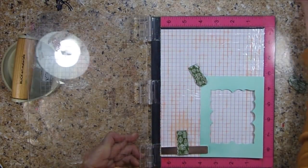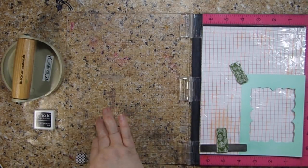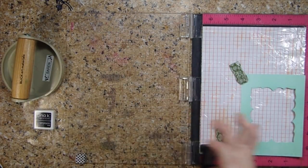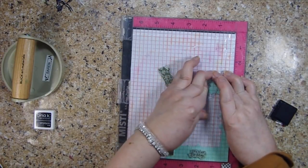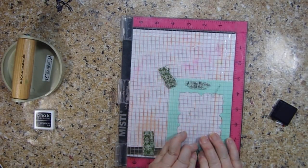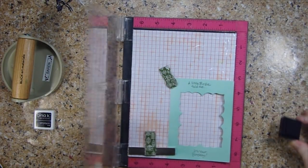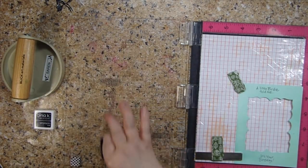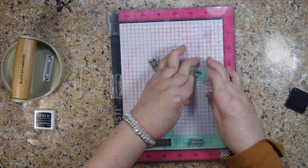I'm going to get that same Gina K Amalgam Ink and we'll just stamp it up. Amalgam Inks that Gina K makes are supposed to work with alcohol markers, with watercolors — basically everything is supposed to work with these. I played with them a couple days ago using a tag, like a Tim Holtz-style tag, and it smeared so badly. Everything I did just smeared — clearly it doesn't work well with a tag.